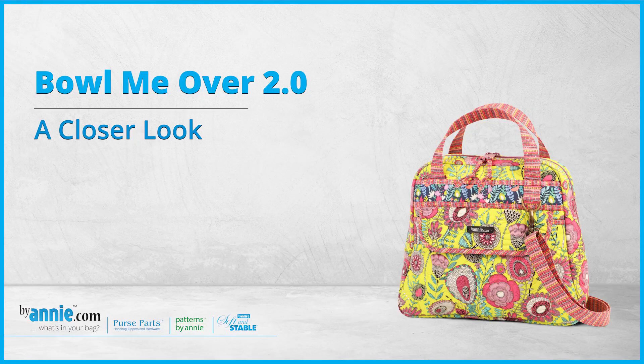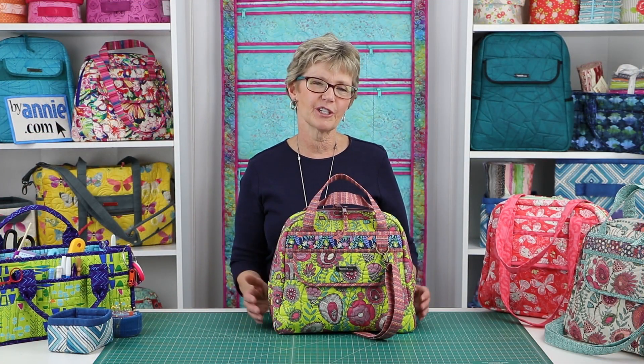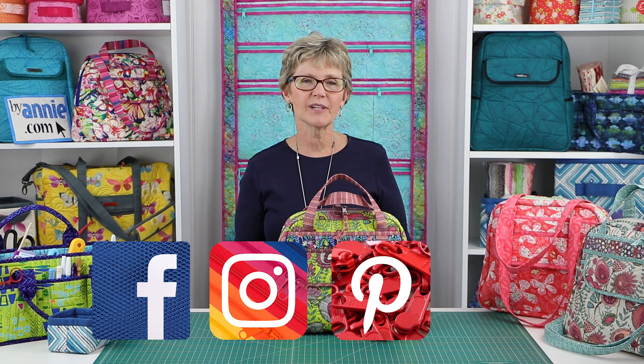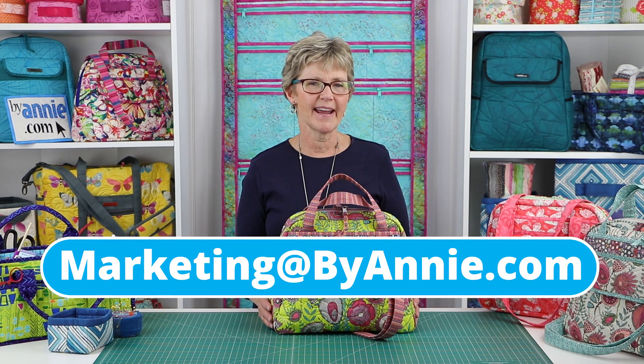Please check out our Bowl Me Over 2.0 A Closer Look video too for additional information about gathering supplies. We always love to see what you make, so be sure to share pictures of your finished projects with us. Find us on Facebook, Instagram, Pinterest, and YouTube by using at Patterns ByAnnie. You can also email pictures to us at marketing@ByAnnie.com.